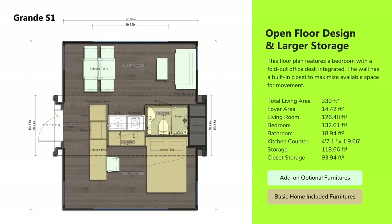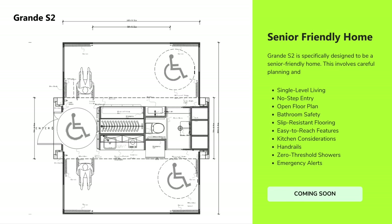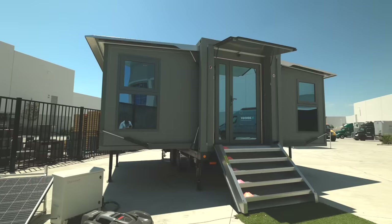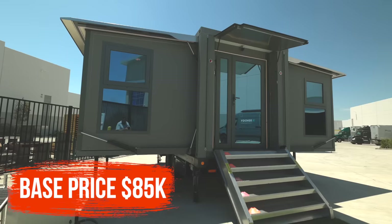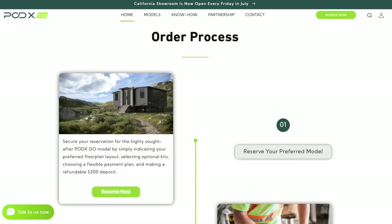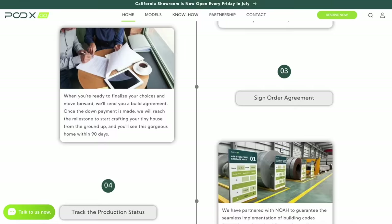Currently we have three different options for the housing layout. This one is an open layout, and then we have different options depending on the privacy needs of the end user. The Grande S1 does have a base price of $85,000. We're going to have different payment plans and different financing options, and there will be options to expand if you want something more advanced with more bells and whistles. Getting the unit is very easy — a couple of clicks online to place the order, and in about 90 days we'll be delivering it to your doorstep.